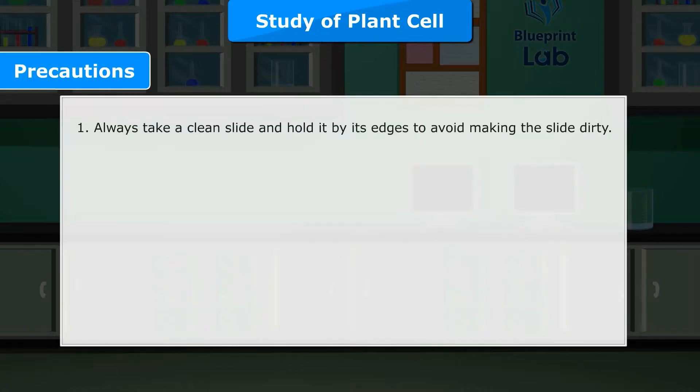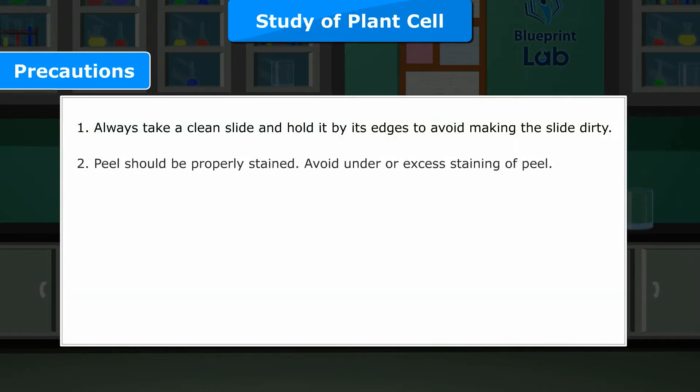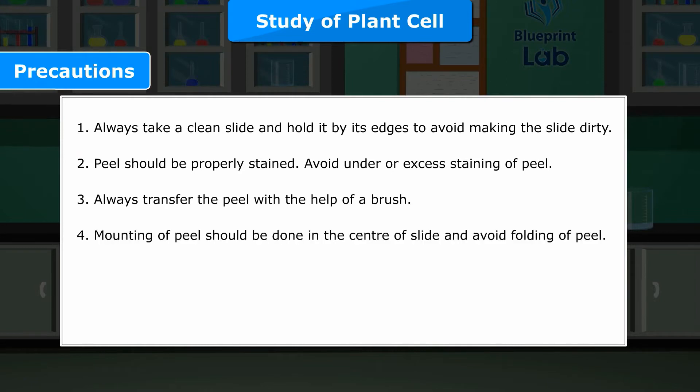Precautions. 1. Always take a clean slide and hold it by its edges to avoid making the slide dirty. 2. Peel should be properly stained. Avoid under or excess staining of peel. 3. Always transfer the peel with the help of a brush. 4. Mounting of peel should be done in the centre of slide and avoid folding of peel. 5. Remove extra glycerine with the help of blotting paper.